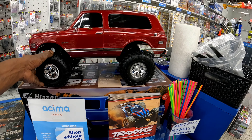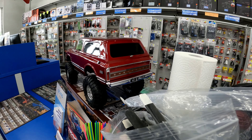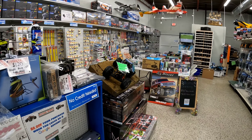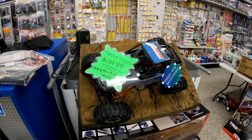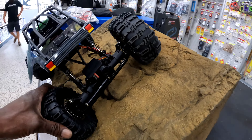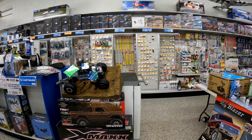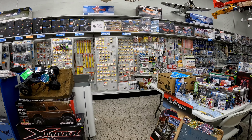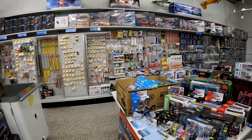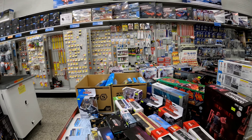This is a hot trail rig right here. It's a nice rig, I'm telling you. This rig is a lot bigger than I thought. I did not think it was that big honestly. I've been looking at it online and seeing videos, but I didn't think it was that big.